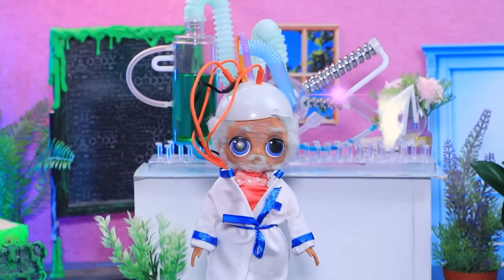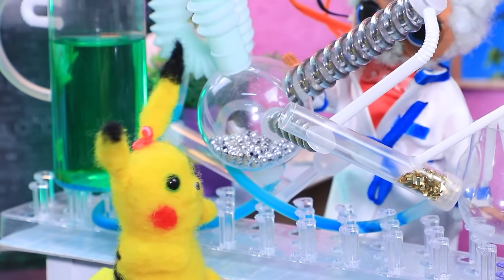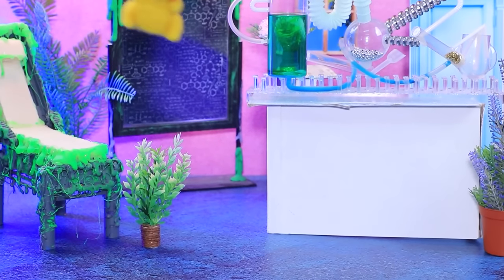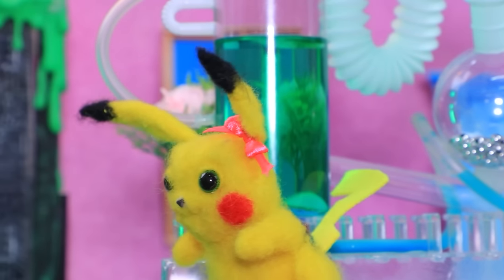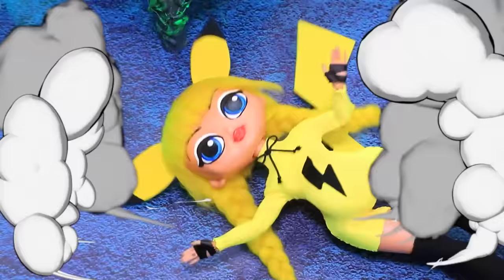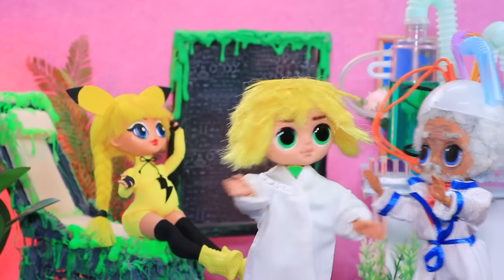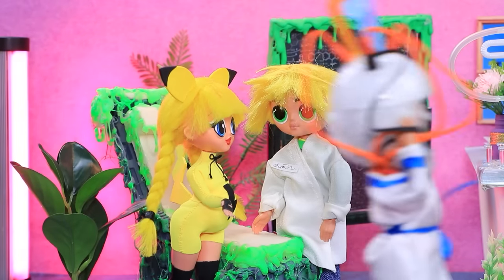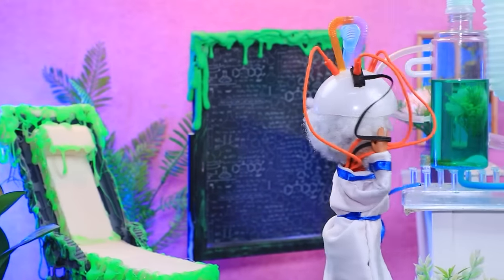The Professor is busy with a new experiment, on the verge of great discoveries. A Pokemon accidentally hits a chemical container with her tail and turns into a girl. Pikachu is now a human — incredible! The Professor and Pikachu seem to like each other, declaring they are a couple. Bystanders note this breaks all the rules and try to sneak away.